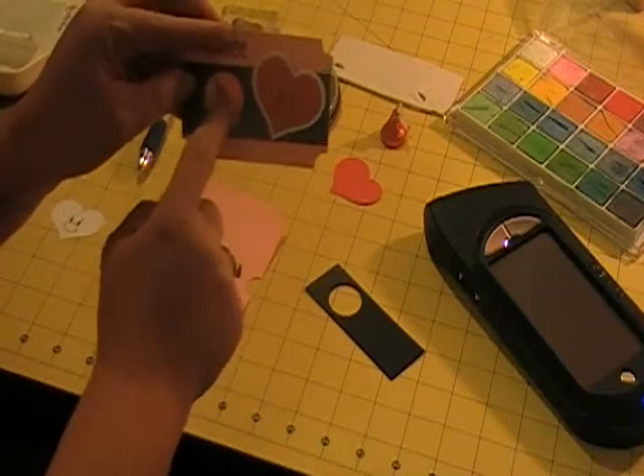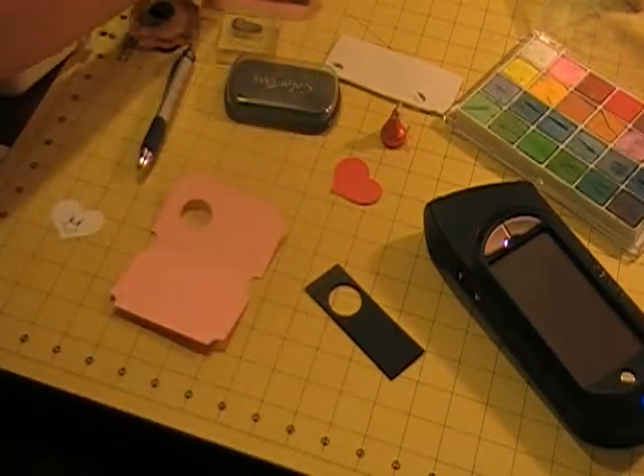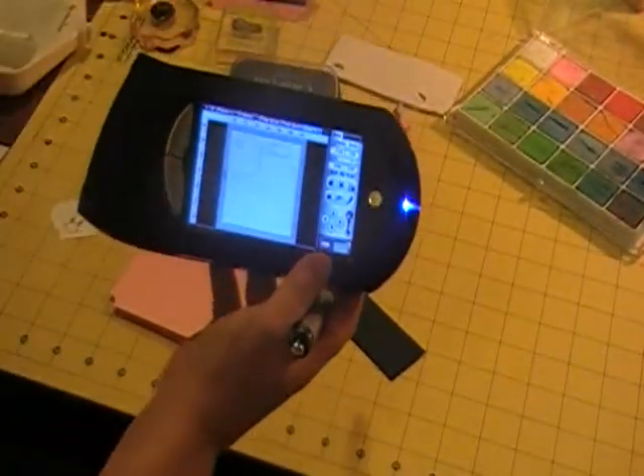It's going to have a little Hershey Kiss right here. I used my Gypsy this morning to design it, and I used a couple of different cartridges.